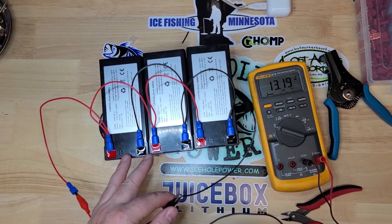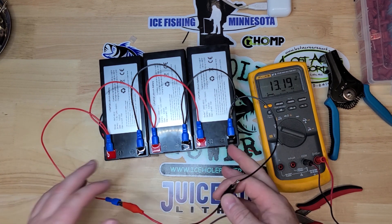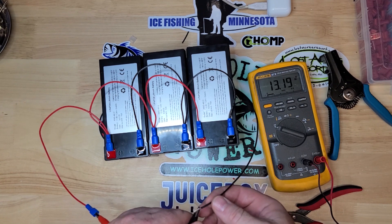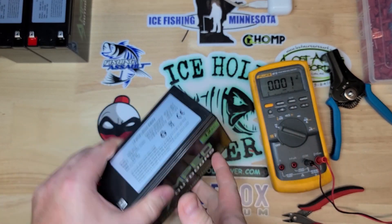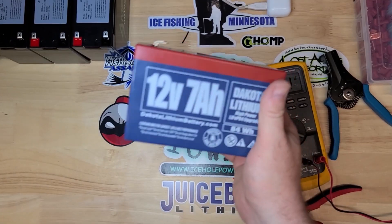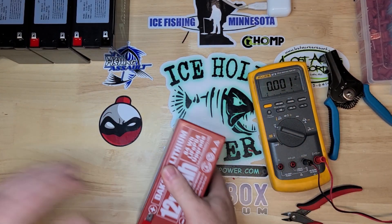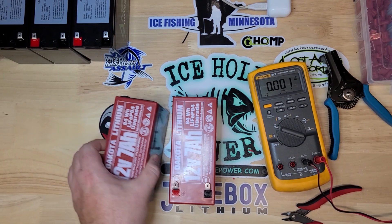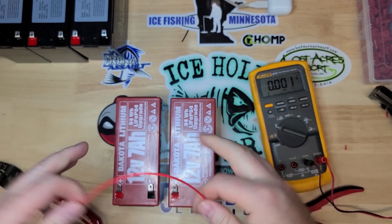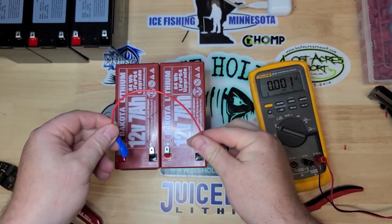So that's the proper way to wire a bank of batteries in parallel. Now let's do some series. The BMS in these batteries are not set up to run in series. However, Dakota Lithium brand batteries are. To run in series it's a little bit easier, a little bit less wires.